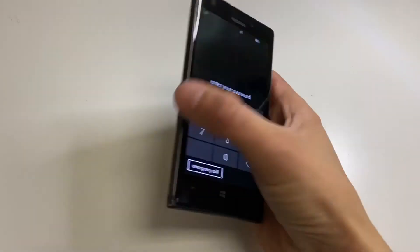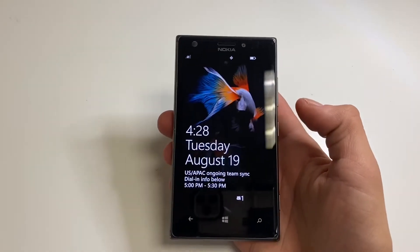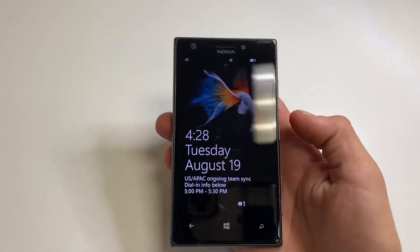Hello YouTube and welcome back to iTechSupport. In this short video, I will be showing you how to do a hard reset on your Nokia Lumia 925. So let's go ahead and get straight to the point.